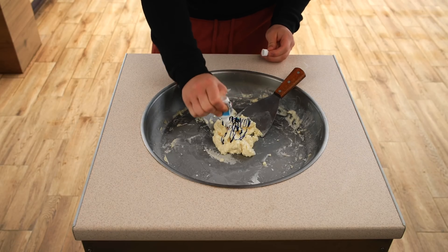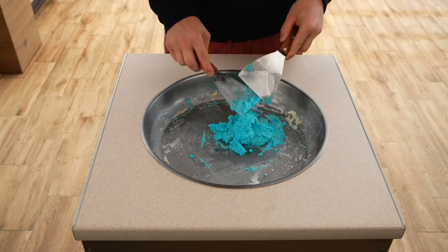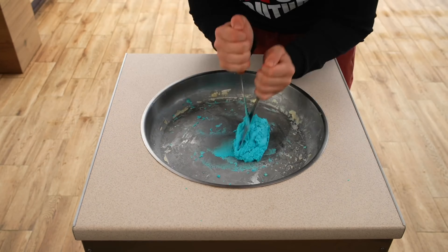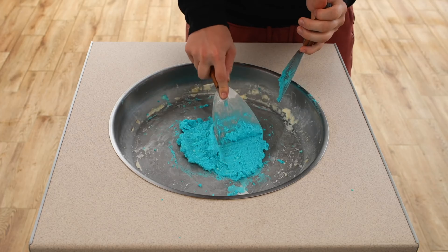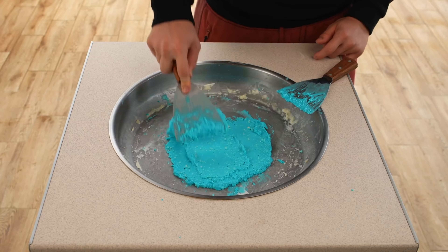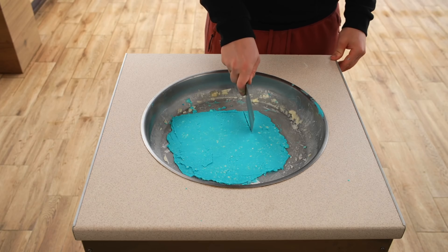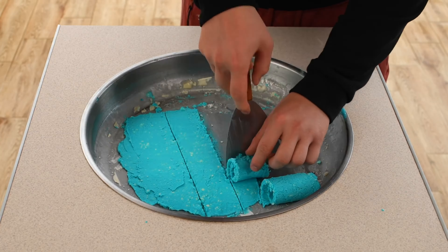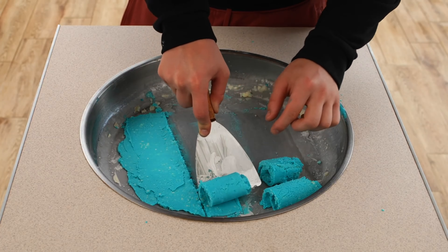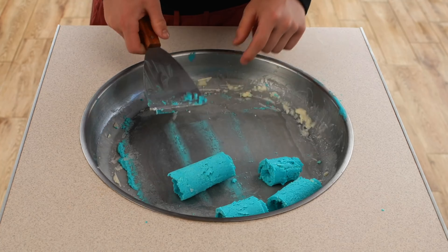In order for the color of the ice cream to be more unusual, we'll add some blue dye and continue to mix. We do this until the color becomes uniform. Now we just smear this thick mass around the surface and try to make our layer of ice cream the same thickness all over. We've also made these little guides for spinning the rolls, and we twist them.